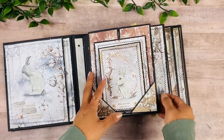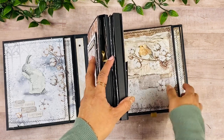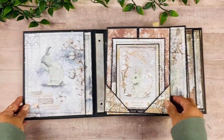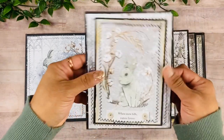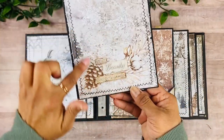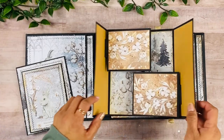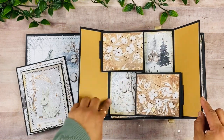Here we have the first signature page — all the signature pages are quite chunky. I'm doing a double hinge system to make the pages lay flat even though they're really chunky. Over here we have a gatefold pocket. I have these pieces from the collection — a little scrap piece and one of the cut-apart pieces — it's just so pretty.